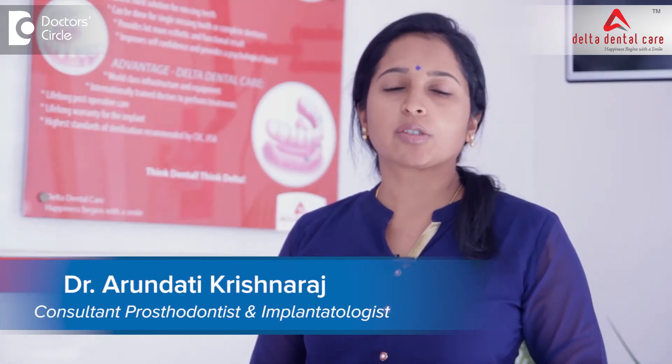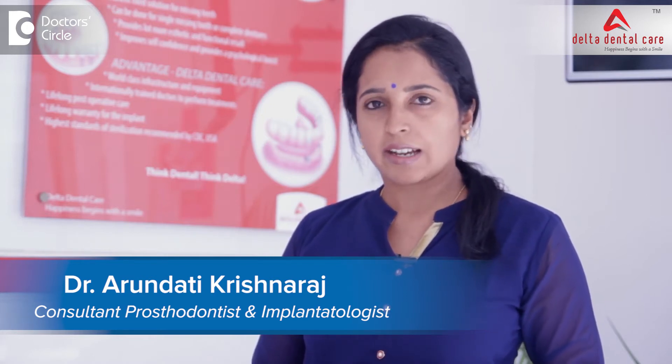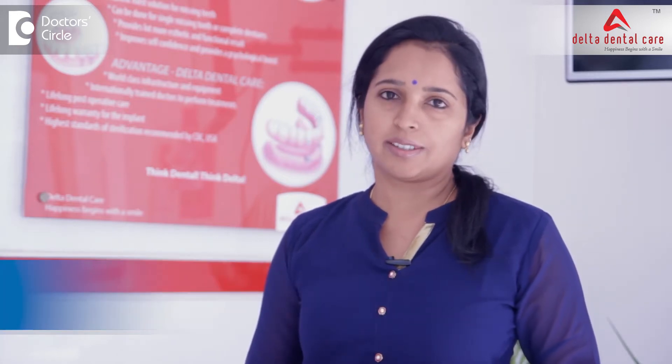Hello everyone, I am Dr. Arundhati Krishnaraj, clinical director at Delta Dental Care, specialising in prosthodontics and oral implantology.